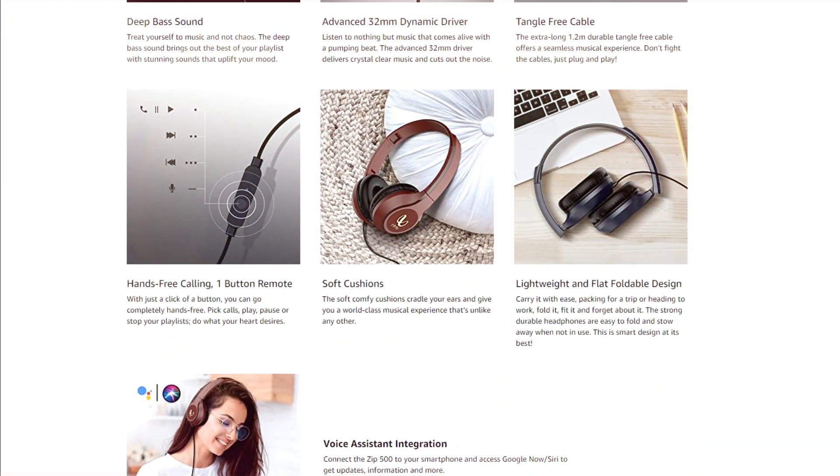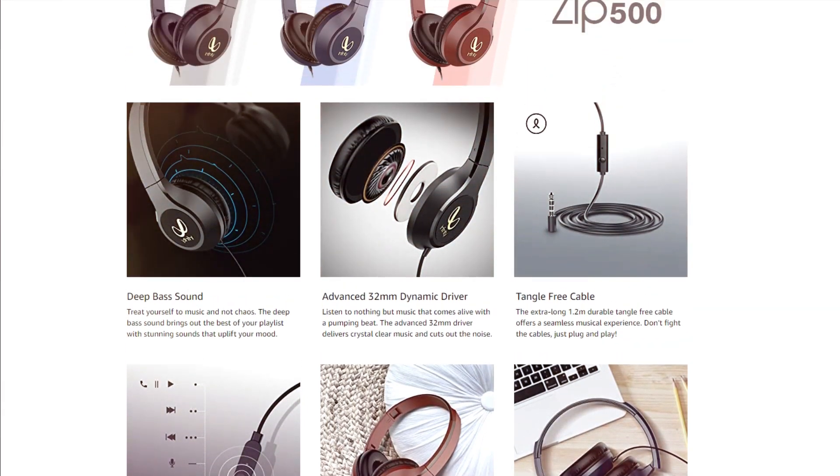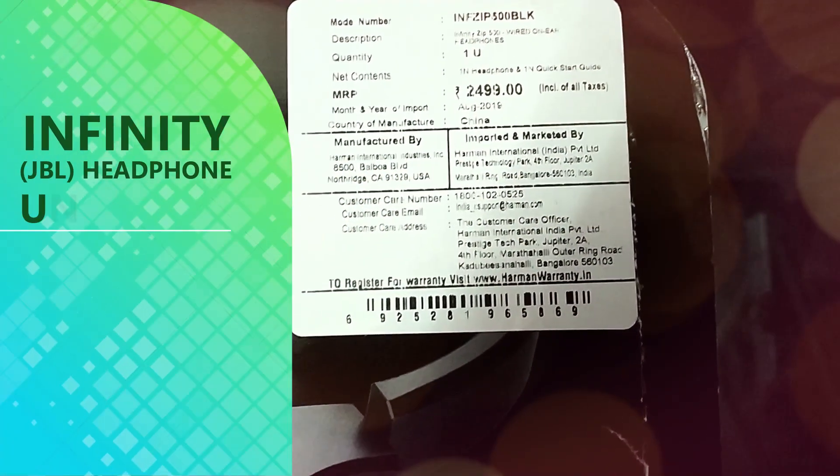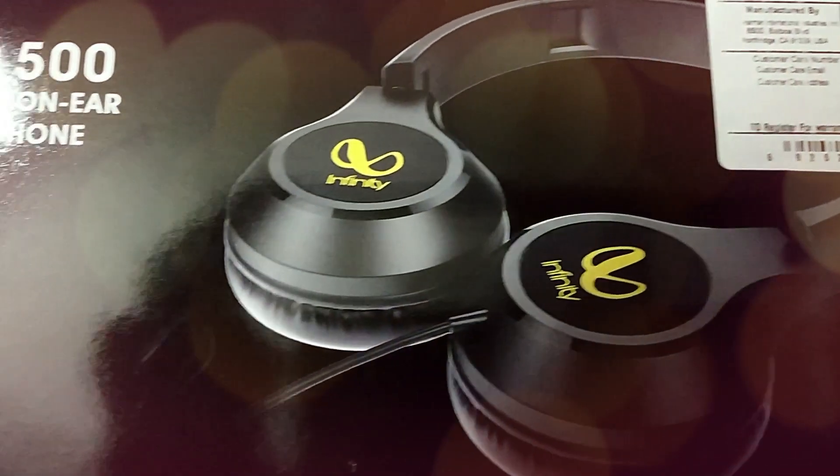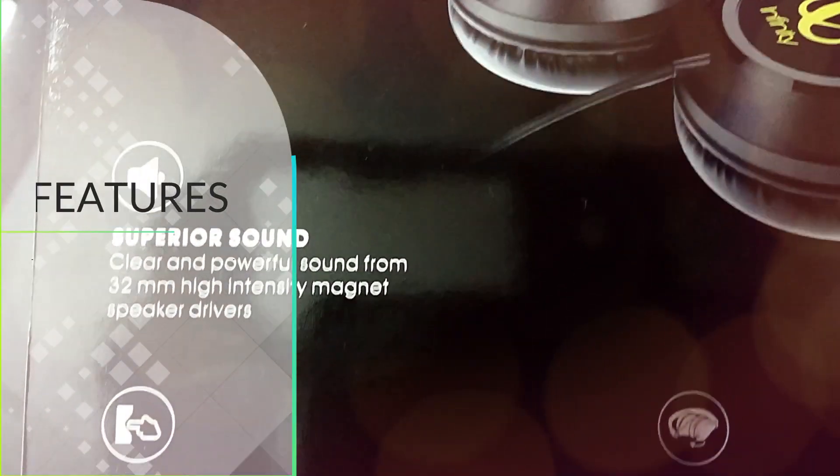The all-new Infiniti Zip 500 features a 32mm driver that delivers deep bass sound. Its dynamic, lightweight, and foldable design makes sure you can pack it quickly and take it anywhere.